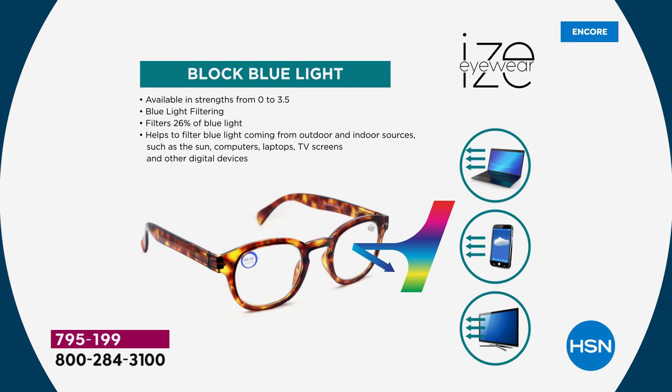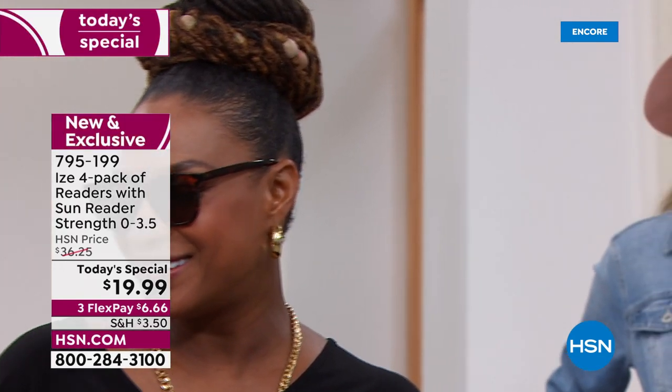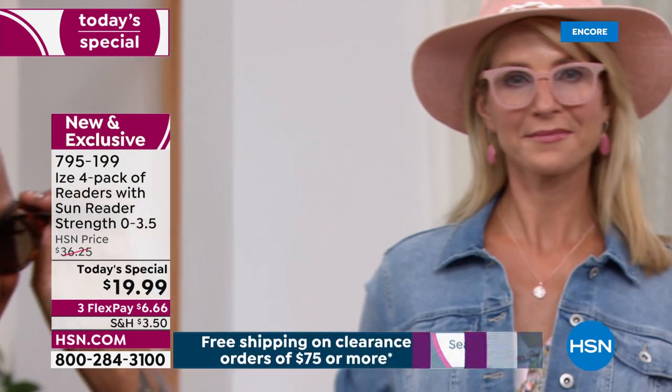Experts are even saying you should be getting blue light readers for your children. That's why we have the zero magnification — for people who aren't wearing readers yet. This coating blocks 26% of those dangerous blue lights that come off your television, tablets, and phones. And I love that these oversized frames are so on-trend right now.